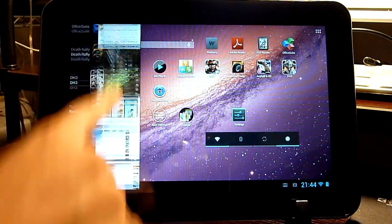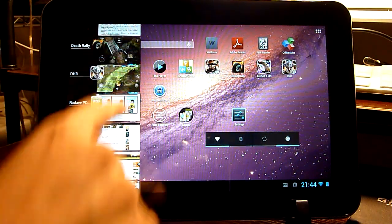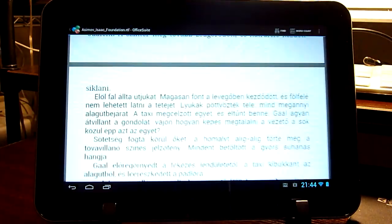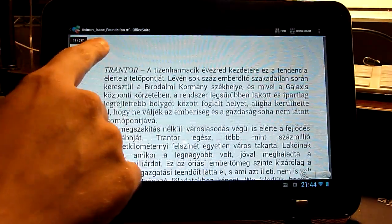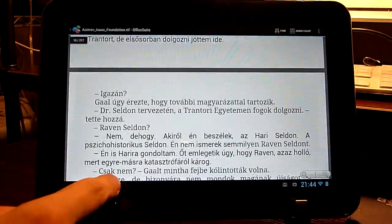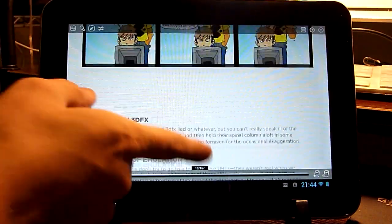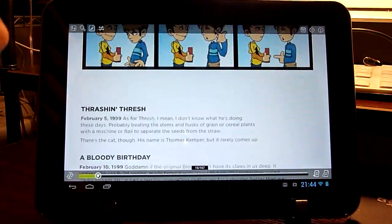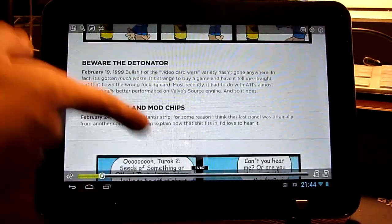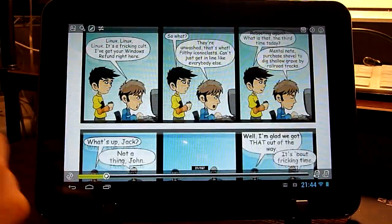What I have done here is I have loaded loads of applications, files, and 3D games, and I would like to show you how this works. Here we have a text file opening in an office application, and I switch over to PDF Reader to show you that there is no problem at all loading graphical PDF files — there is no delay in loading whatsoever.